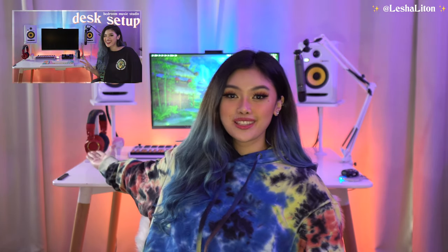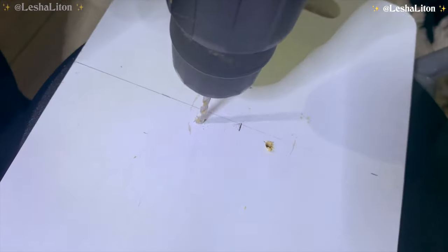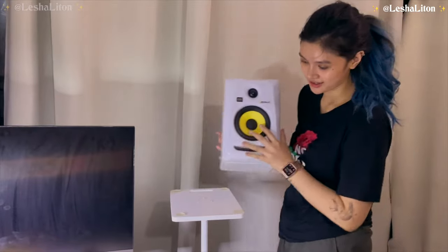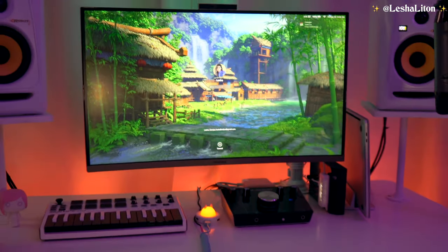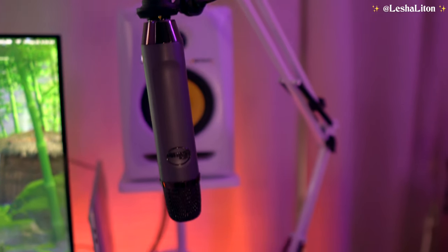I made these speaker stands — the stands that my speakers are standing on. In my desk setup makeover video you can find out how I actually made them. Those are the main pieces on my desk: my speakers and my monitor. The entire setup is actually powered by my MacBook 15-inch 2018 model.